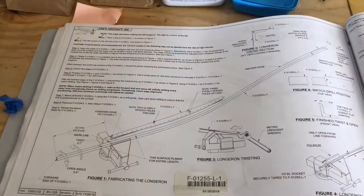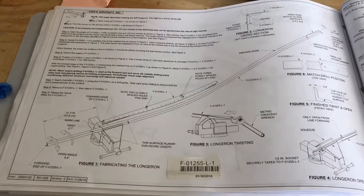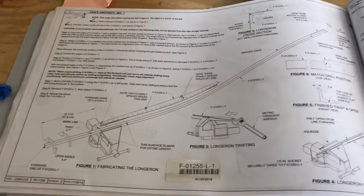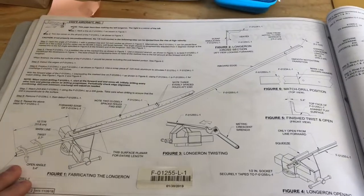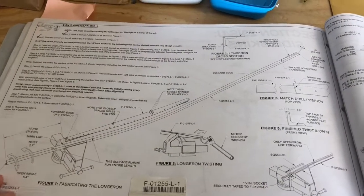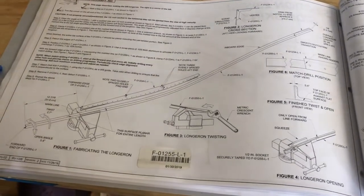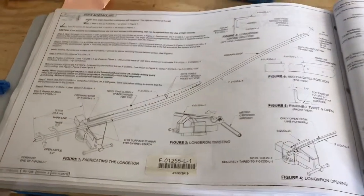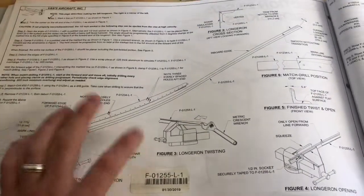Good morning, everyone. We have reached probably the stage of the build that I thought I wasn't going to have to complete, because I was under the assumption that the longerons came pre-completed from the factory. Well, they do for the most part. I thought this page in the plans was something that would just be skipped over, but actually it's not.